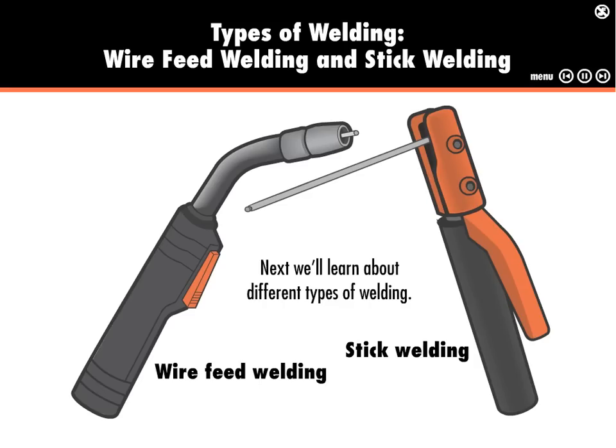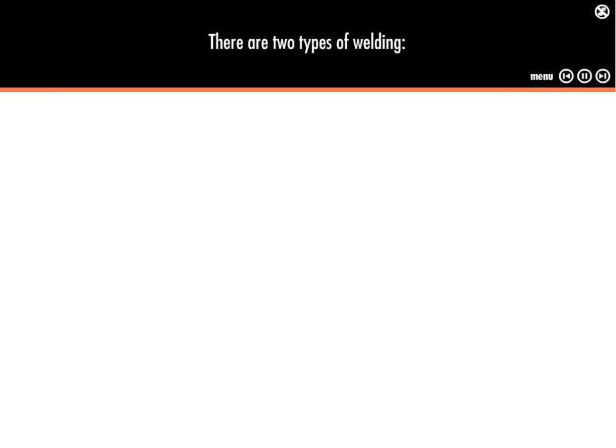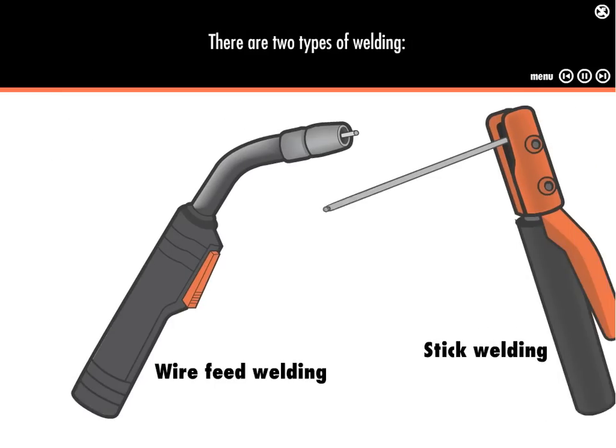Next, we'll learn about different types of welding. The type of welding is defined by how the filler metal is fed into the welding process. There are two types of welding: wire feed welding and stick welding.